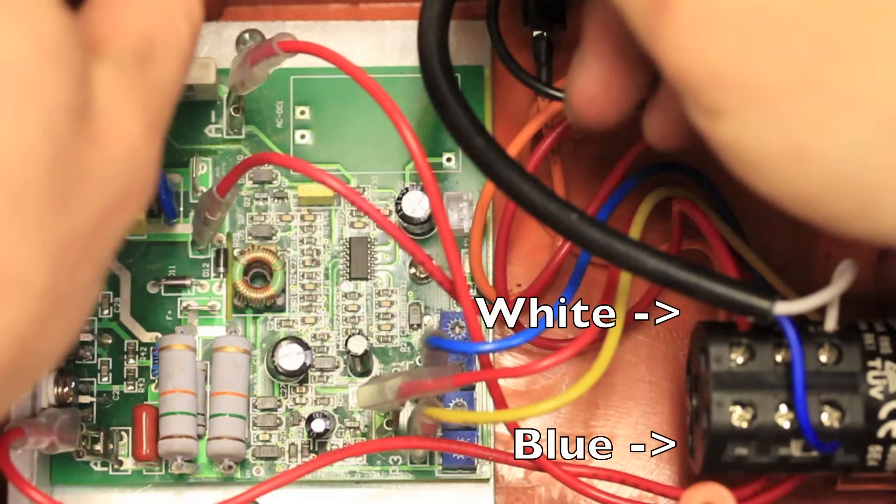Troubleshooting the motor can be done by powering it with a 9-volt battery by connecting it to the blue and white wire. If it turns and it doesn't seem like it's having a problem, it's likely good. If it doesn't, then there's probably a problem. Just remember to reconnect them in the right order or your forward and reverse switch will be backwards.